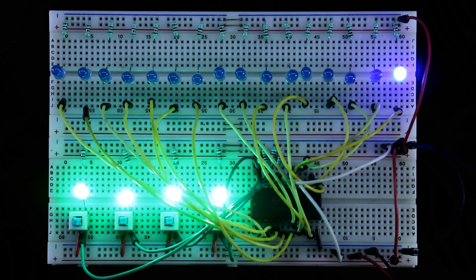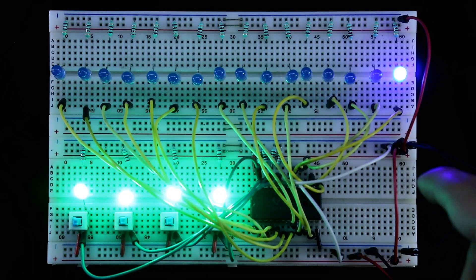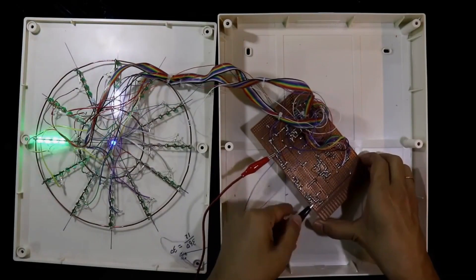Some other applications can be done in this way. Now see this clock — I have connected this clock as an example project on 74154. The video link is in the description below.